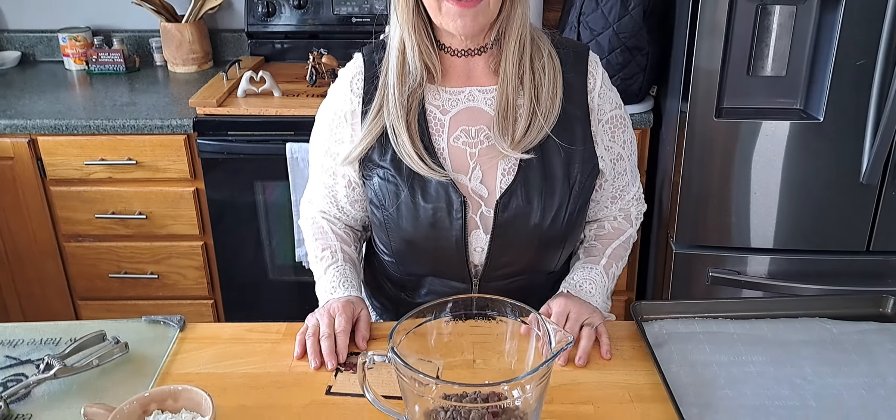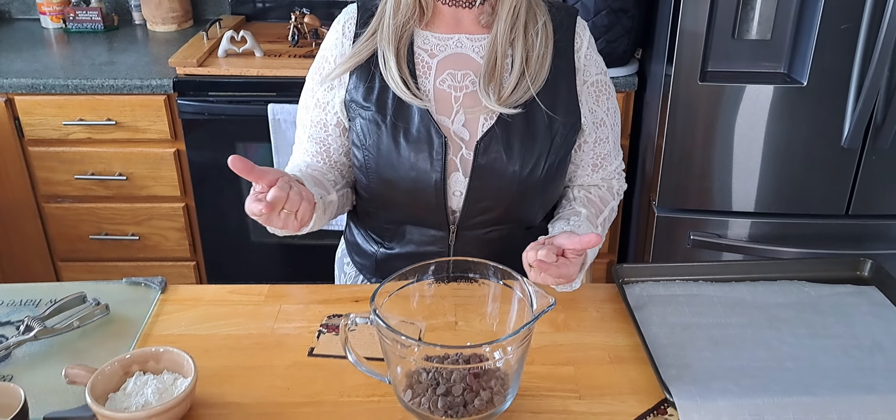Hello everybody, welcome back to the Biker Baker Show! Today we're going to make brookies — it's a brownie with a cookie together. We're going to have dark chocolate chips, just a small batch. I don't know exactly how many it makes, never made them before, but looks like maybe eight to ten cookies depending on how big we make them.